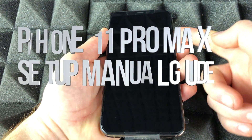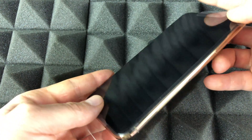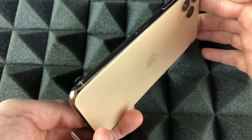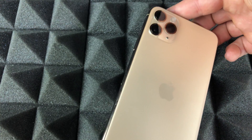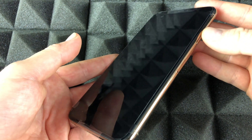Hey guys, in today's video I'm going to teach you how to set up your iPhone 11 Pro Max. It doesn't really matter which color you have or how many gigs — it's all the same for all of them. So this is the iPhone 11 Pro Max; let's just get started.